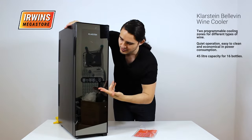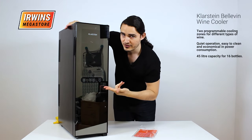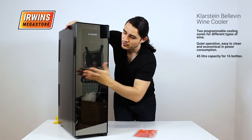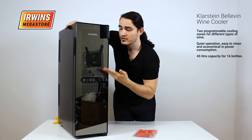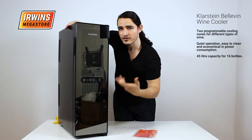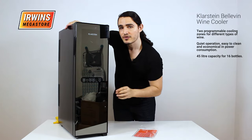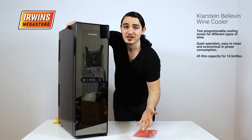On the door you have your touch controls and display. The top portion of the wine cooler is transparent so you can see and select your bottles, and the bottom isn't. However, it has a mirror finish so it looks pretty either way.